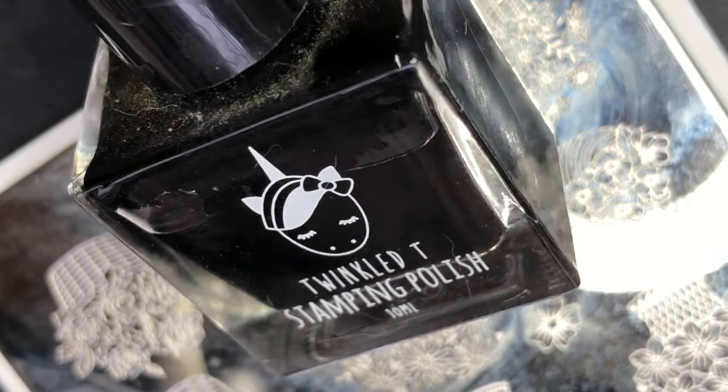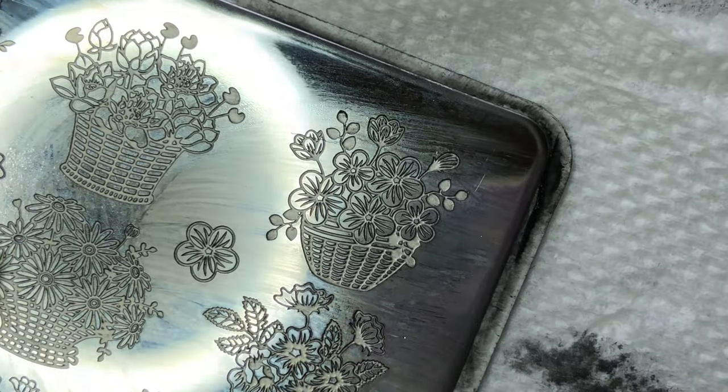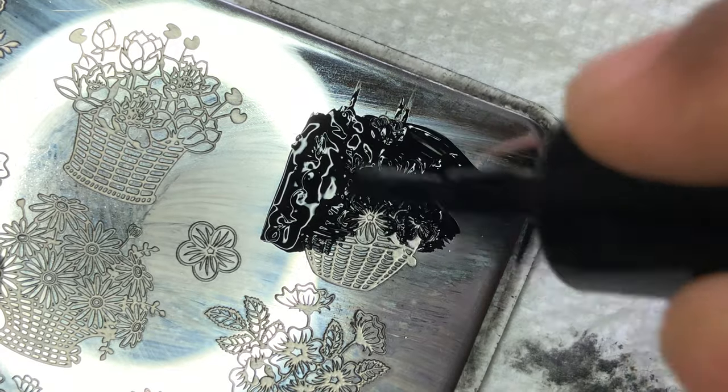The next step is to apply the stamping design. I'm using the Cards Flowers 0-2-4 stamping plate from AliExpress, using random flowers on each of my nails. I'm also using Twinkle Tea stamping polish and this beautiful stamper from Born Pretty.